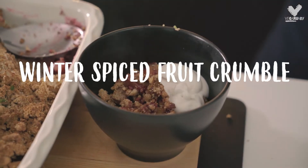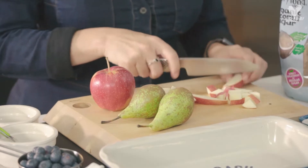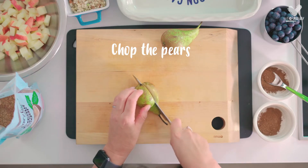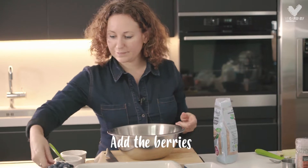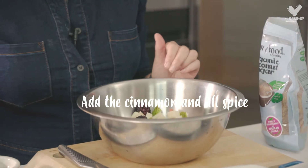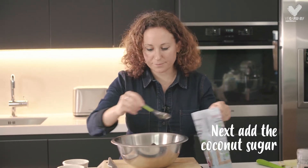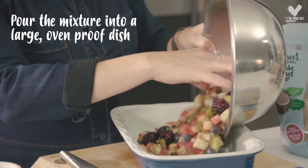I'm going to be making my winter spice crumble. So I'm going to cut the fruit up. I really like to have a mix of different colour fruit, and then I'm going to put some cinnamon and some allspice and then a good couple of teaspoons of coconut sugar. Give that a mix. I'm just going to pop that into the tray.